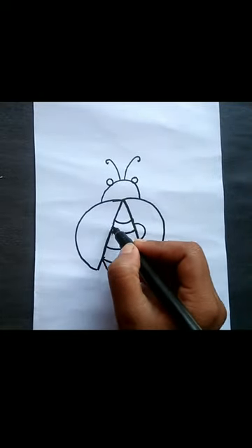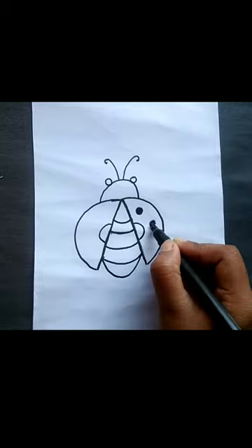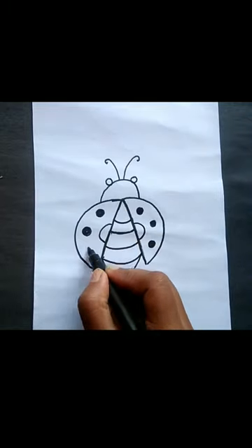Then draw a small C and a small inverted C, and finally draw six O's. Ladybug finished.